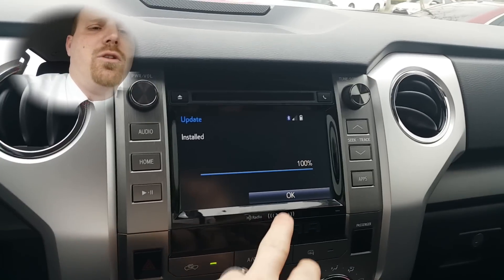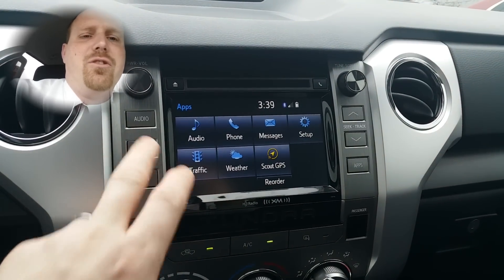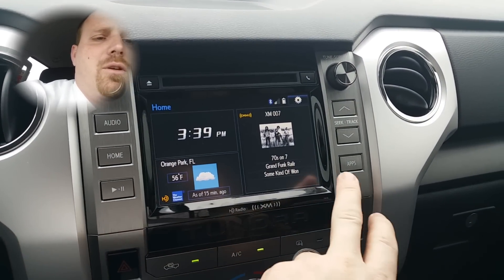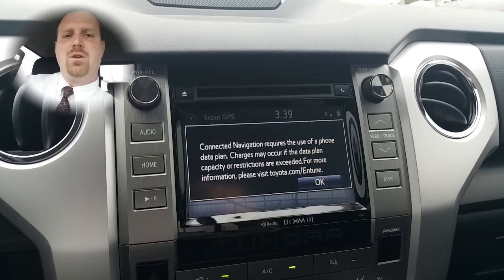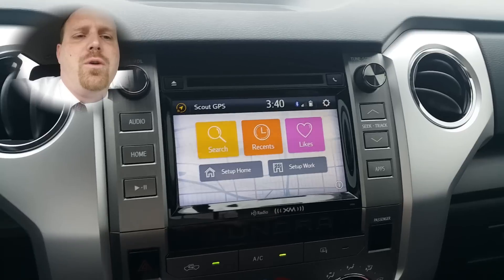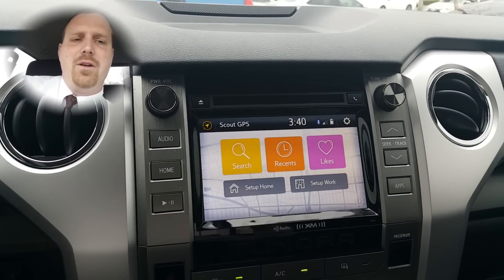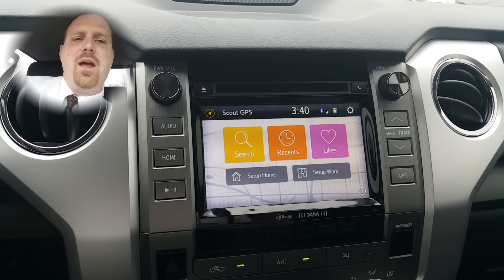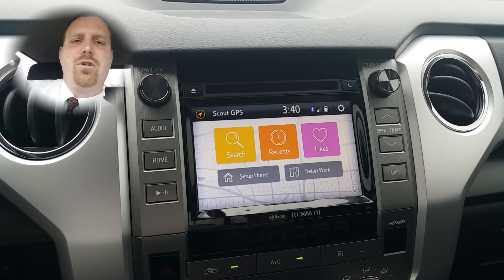Once it is installed, you hit the OK button and now it is located in the apps section. From the home screen, if you want to pull up Scout GPS, you hit Apps and then tap Scout GPS. This is a reminder that it's using your phone's data. Here's where you can search for locations by address or by points of interest. You can save your favorites, see recent places you went, and set up your home and work as automatic destinations.